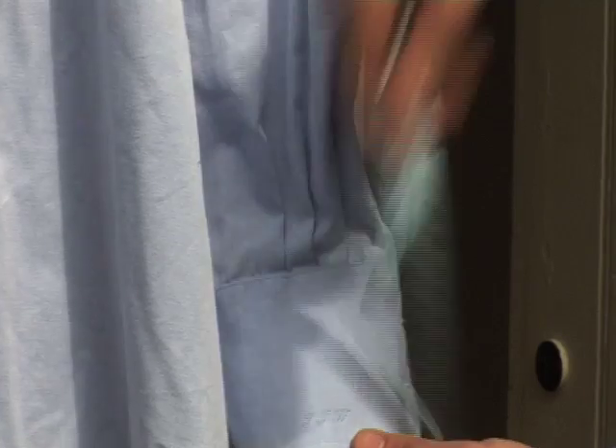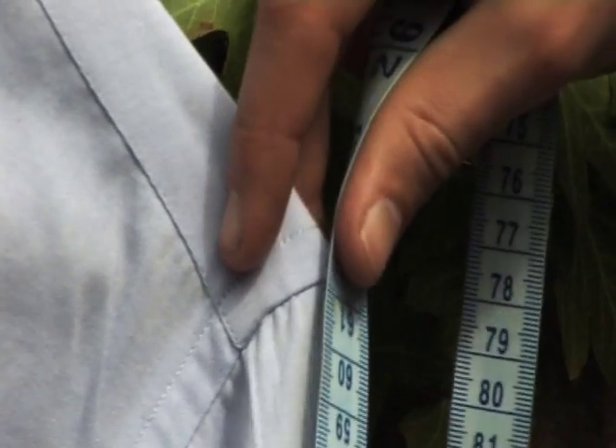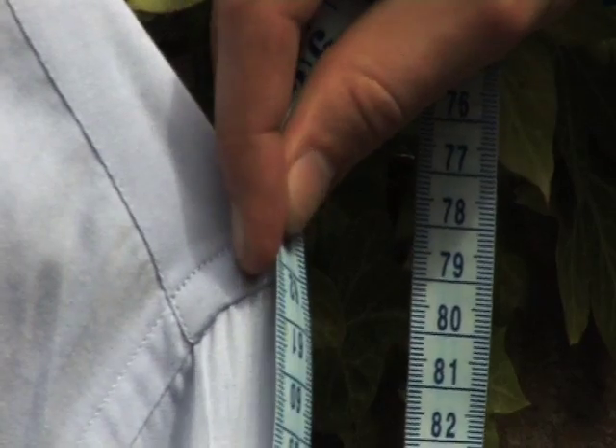Take your tape measure, hold it at the bottom of the cuff, take your tape measure up the arm, up to where the top of the shoulder is, and give us that measurement.